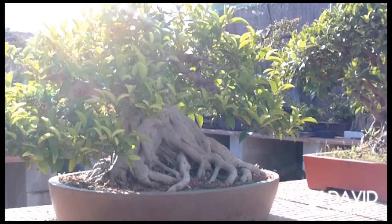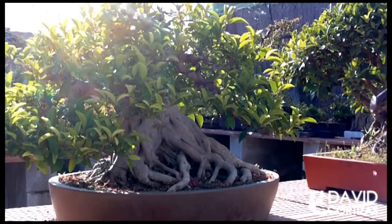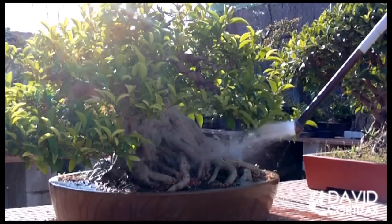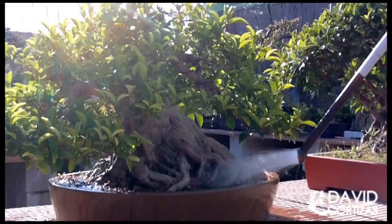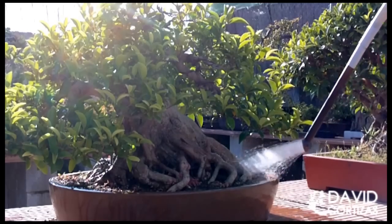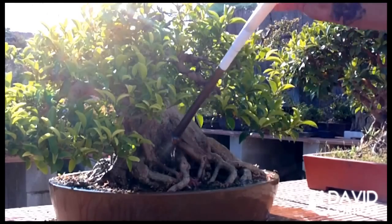Once we are clear on how the plant functions and we have explained the issue of water quality, we are going to explain how to water. The ideal, generally, is always to do it from above, with — I don't know how to say it — with a fine stream of water, always doing it from the surface of the substrate. I personally recommend, and so I was taught, that the trunk and base receive a gentle fine stream.